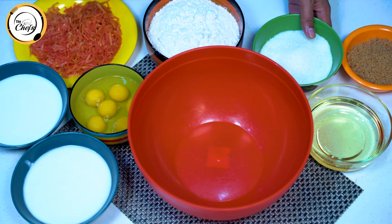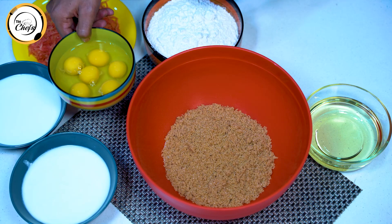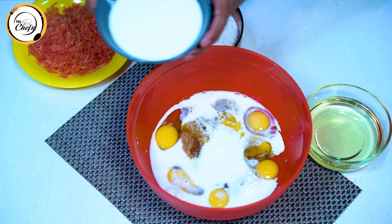First of all, we will have castor sugar — 304 grams — and 114 grams of brown sugar. We will have 600 grams of eggs, and 300 ml milk and 300 ml yogurt.